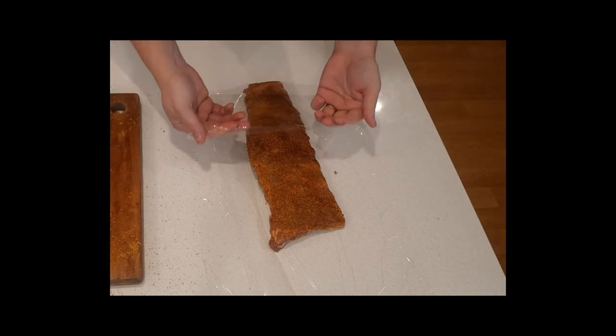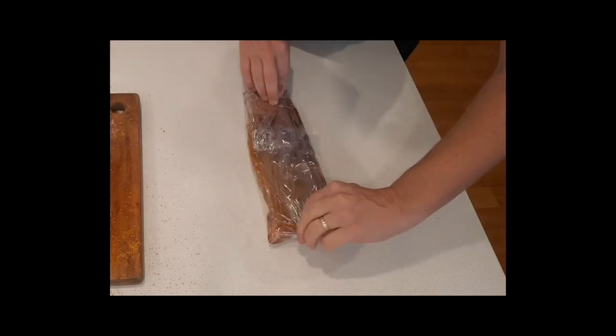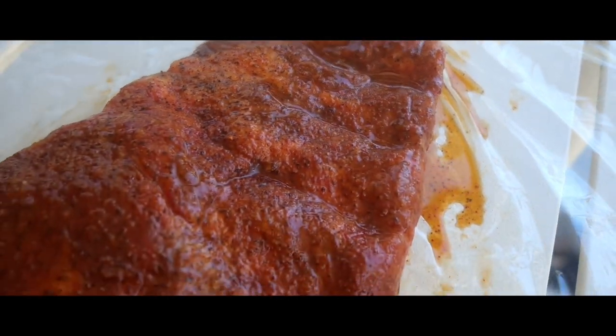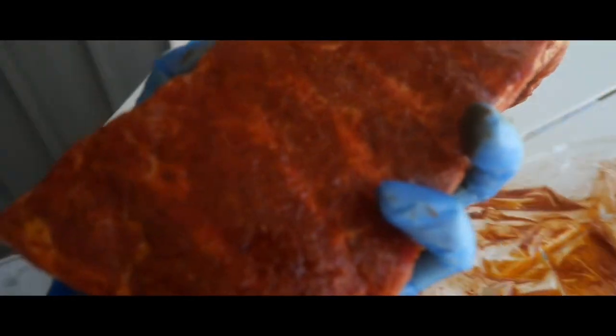I decided to wrap these ribs up in some film just for a couple of hours, put them in the fridge and let them sweat before I put them on the smoker. Those cherry flavoured ribs have been sitting in the fridge now for approximately two hours. I've turned the smoker on to smoke mode and the temperature has been preset to 225 degrees Fahrenheit, which is 107 degrees Celsius. In my hopper I've also put some cherry flavoured pellets. These ribs have really taken on a beautiful reddish colour due to the cherry rub as well as the paprika — let's get them on the smoker.